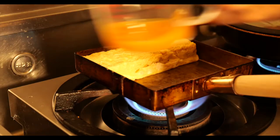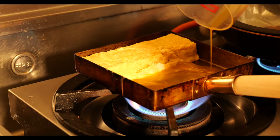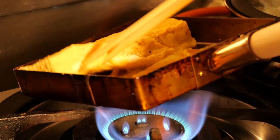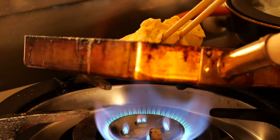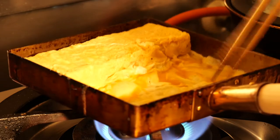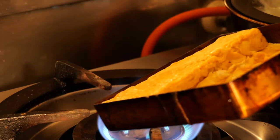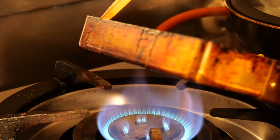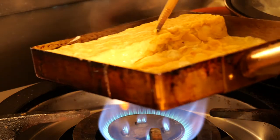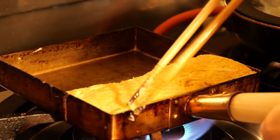卵の気泡を箸でつぶしながら奥から手前に巻いてくる。ここで鍋の角を使い形を整える。巻いて端に寄せたらクッキングペーパーに油を染み込ませたものをその都度フライパンに塗っていきます。この作業を忘れると卵がくっついてしまう時があるので重要な作業。最後の1回、どうかうまく巻けますように……なんとか成功！